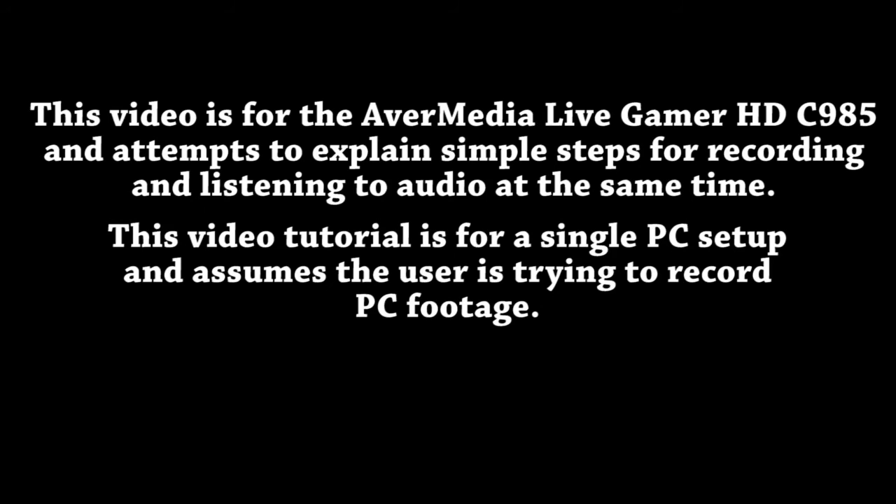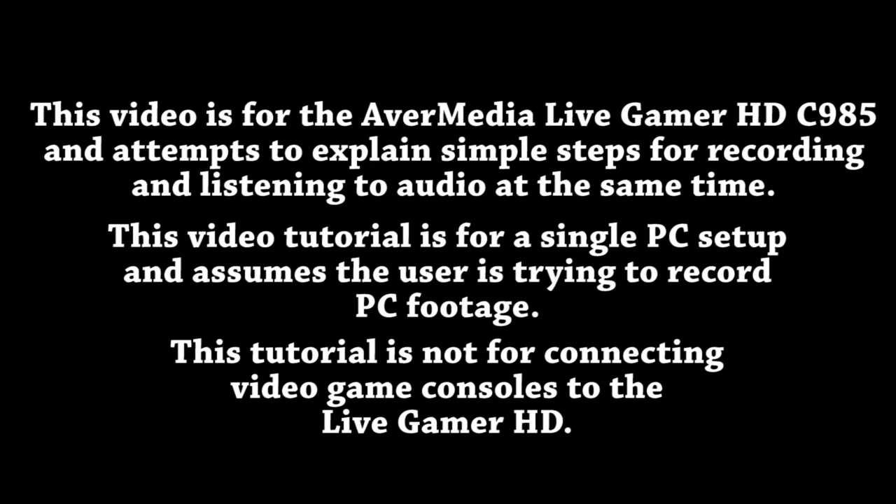This video is for the Live Gamer HD C985 and attempts to explain simple steps for recording and listening to audio at the same time. This video tutorial is for a single PC setup and assumes the user is trying to record PC footage. This tutorial is not for connecting video game consoles to the Live Gamer HD.